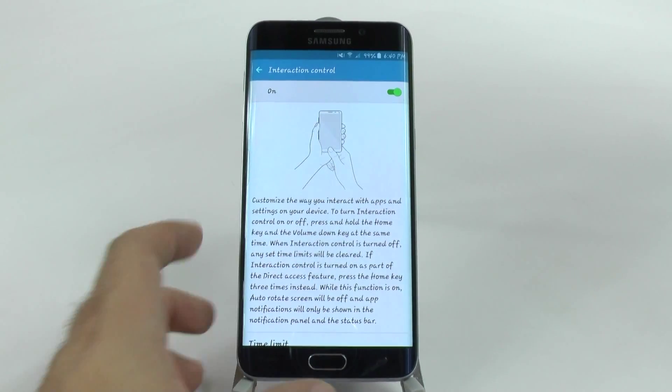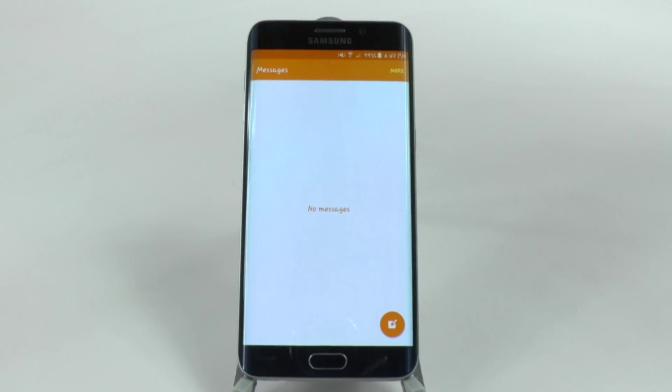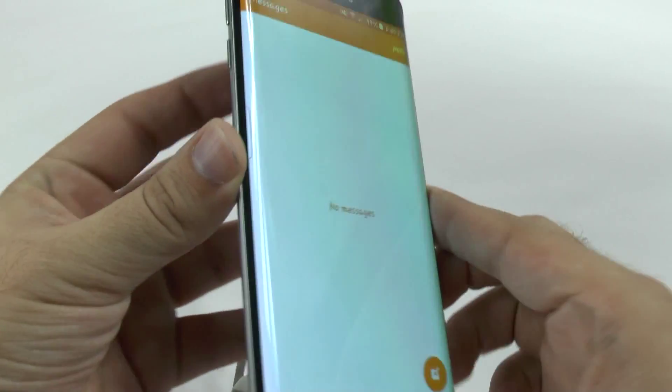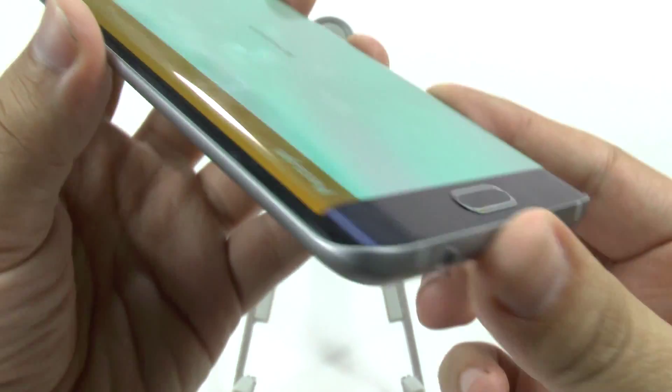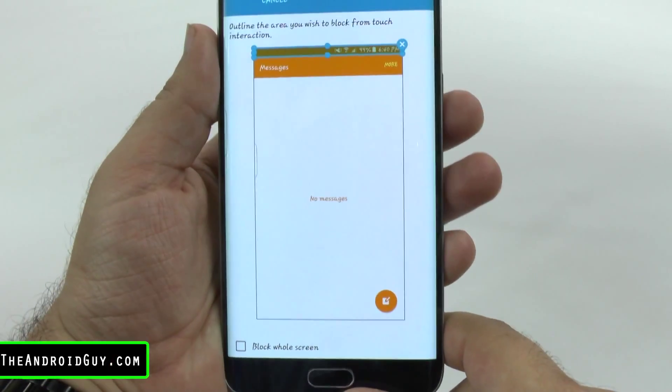Essentially what you do is you go into any app — you cannot do it from the home screen — but say if we go into the Messaging app, and then you hold Volume Down and the Home button.